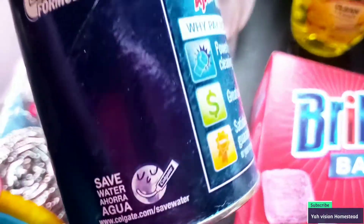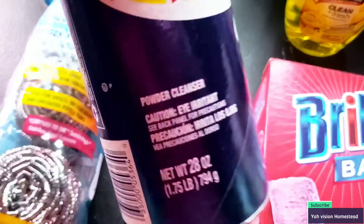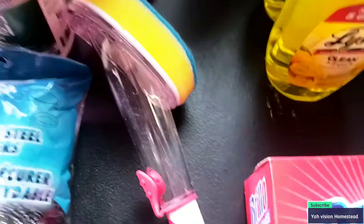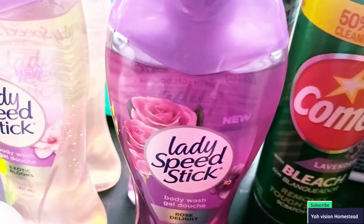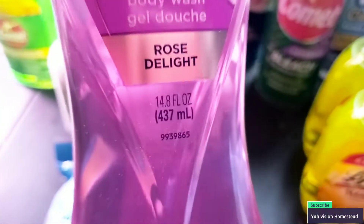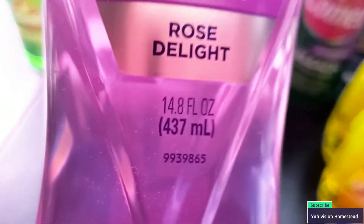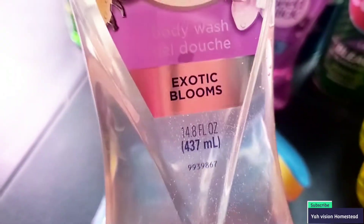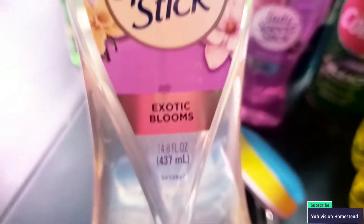Good old Ajax — it has 33% more in there. With the shortage we have, and they're giving us more, that is good. It's 1.75 pounds, 28 ounces. And this is a new product — Lady Speed Stick. This smells so good, it's called Rose Delight, 14.8 fluid ounces. I had to buy two. I also picked up Exotic Blooms, 14.8 fluid ounces — it smells amazing.